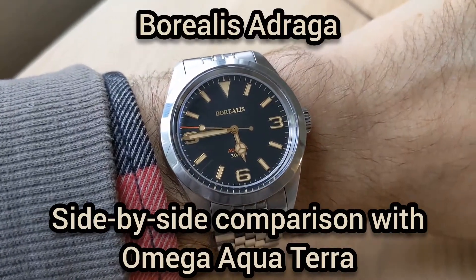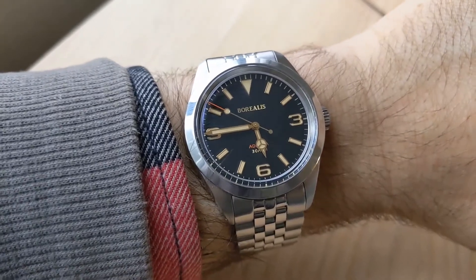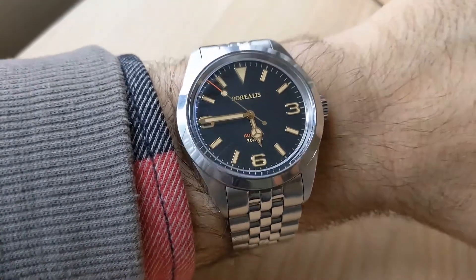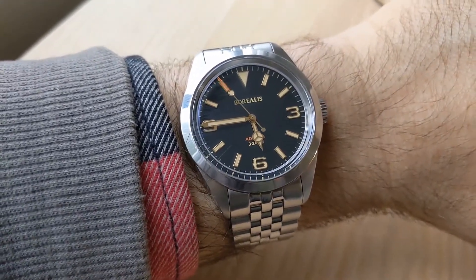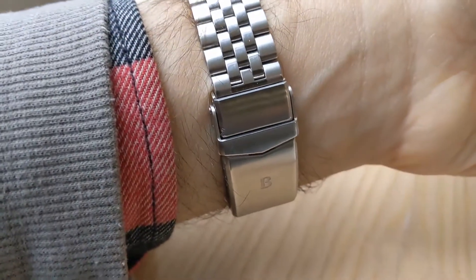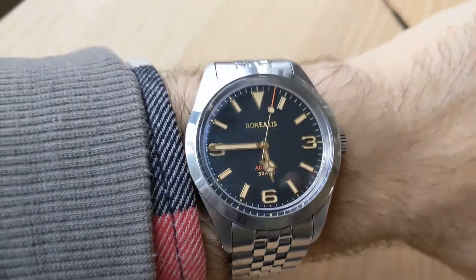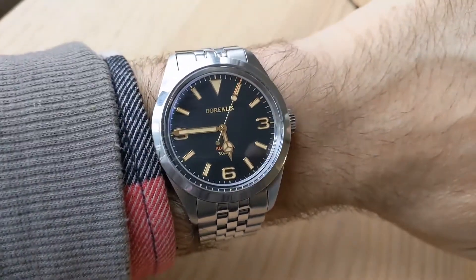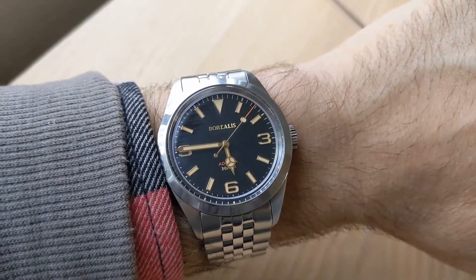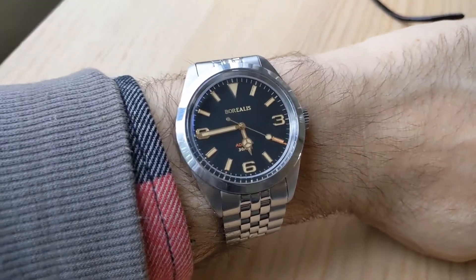Hey everyone, thank you for watching. This is a follow-up to my prior video about this beautiful Borealis Audrago watch. If you're not familiar with this watch, this is a micro brand. This is a watch that's clearly modeled after the very famous Rolex Explorer. It is 39 and a half millimeters in diameter, has 20 millimeter lugs, and I have been wearing this for a little while and really enjoying it.